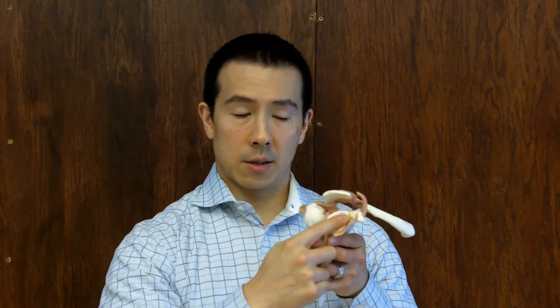Now the labrum is something different. The labrum is a passive structure that helps stabilize your shoulder. The easiest picture of that is, imagine a teacup sitting on a saucer. There's that ring that prevents a teacup from sliding around — that ring is like the labrum in your shoulder. This joint sticks on here, and there's a ring of cartilage that sort of extends out, and that prevents this joint from sliding around.